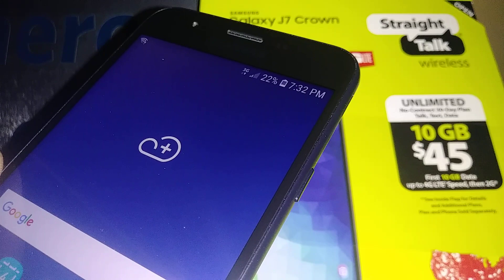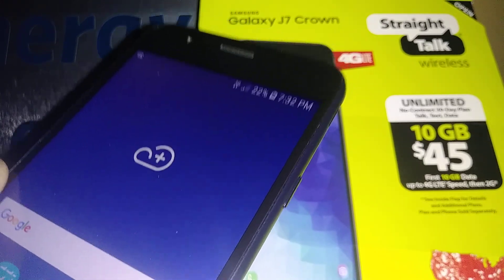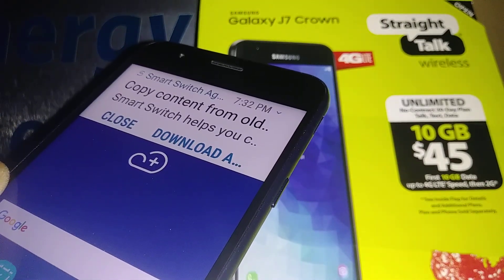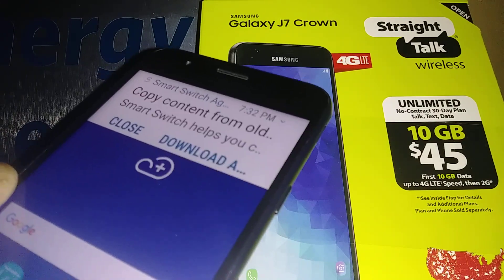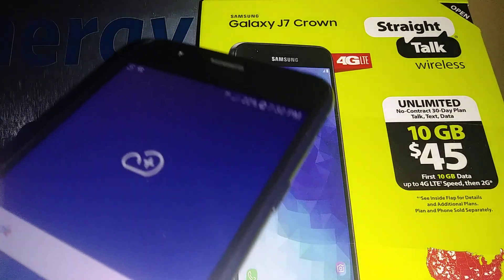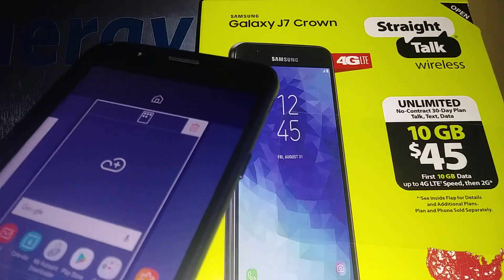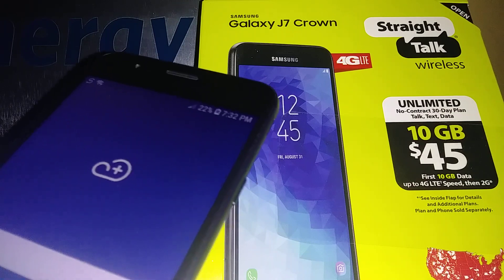This is how to set up your Samsung J7 Crown from StryTag Wireless. If you have any questions, let me know in the comments and please subscribe to my channel for access to my other tutorials on any smartphone. Hit the Like button if this was helpful information for you. Thank you.